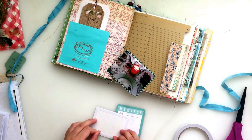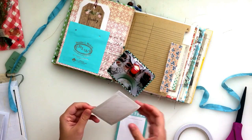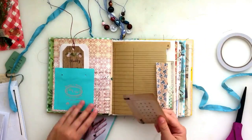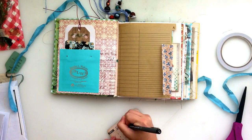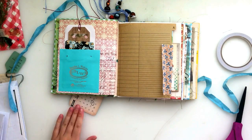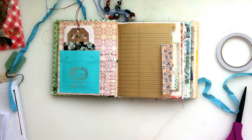It was kind of challenging to work in this journal after working in my big junk journal last time — it was different. I'm still getting used to the different size. I was kind of not sure how many pages I was going to take up or how it was going to be laid out. It's just different.